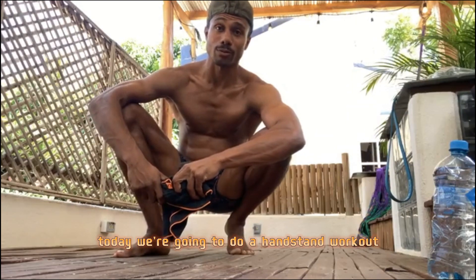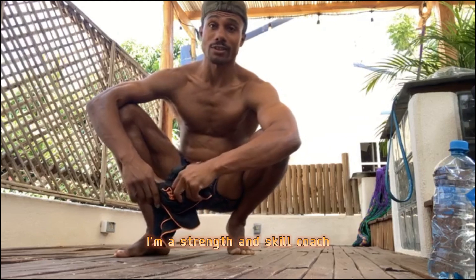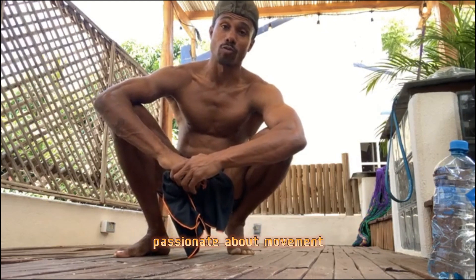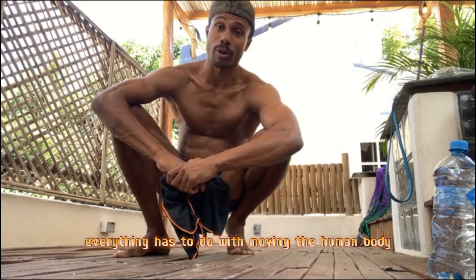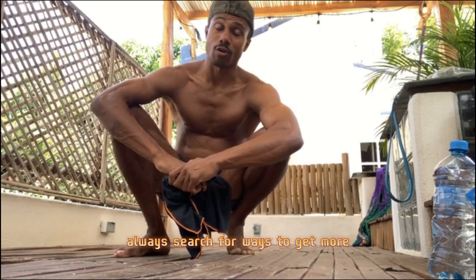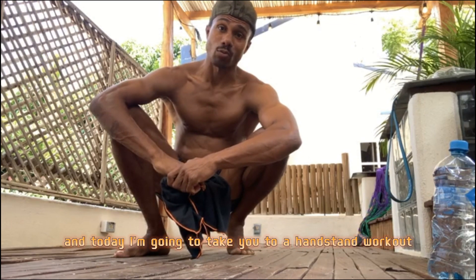Today we're going to do a handstand workout. My name is Scott. I'm a strength and skill coach, passionate about movement, fitness, calisthenics, yoga — everything that has to do with moving the human body. I always search for ways to get more out of the human body, and today I'm going to take you to a handstand workout.